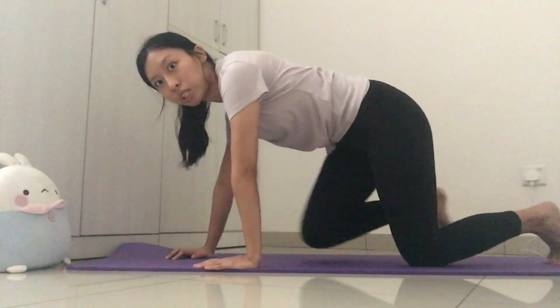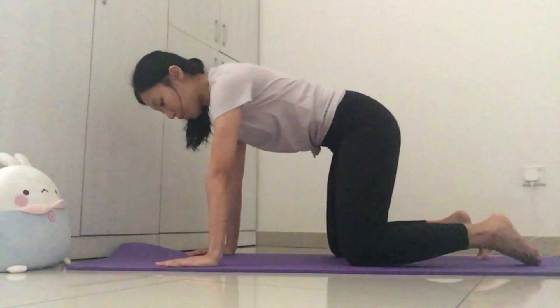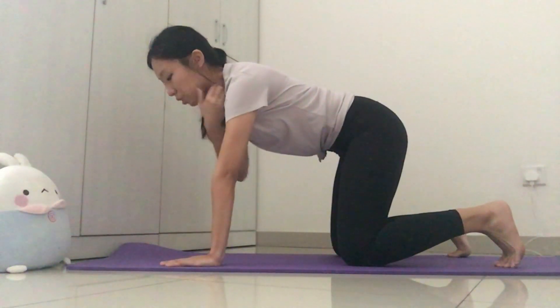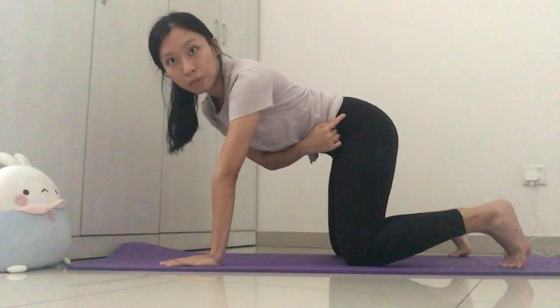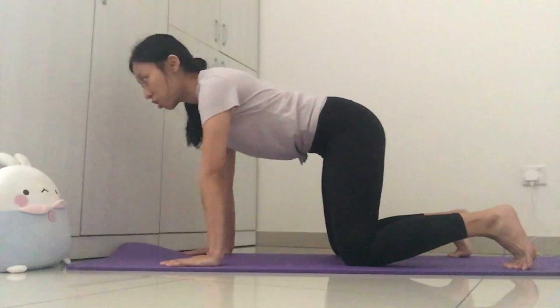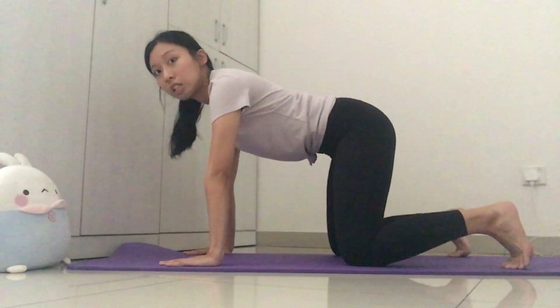What you have to do is come up into your four-point position. Just adjusting yourself first — you can curl your toes in like this. With your shoulders, make sure they are above the wrist. With the hips, make sure they are above the knees. You want to make sure you're not shifting forward; you're always sitting nice and square in this four-point position.